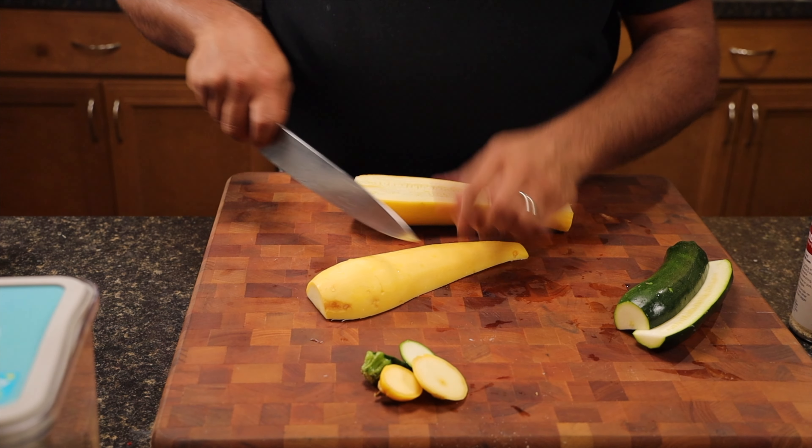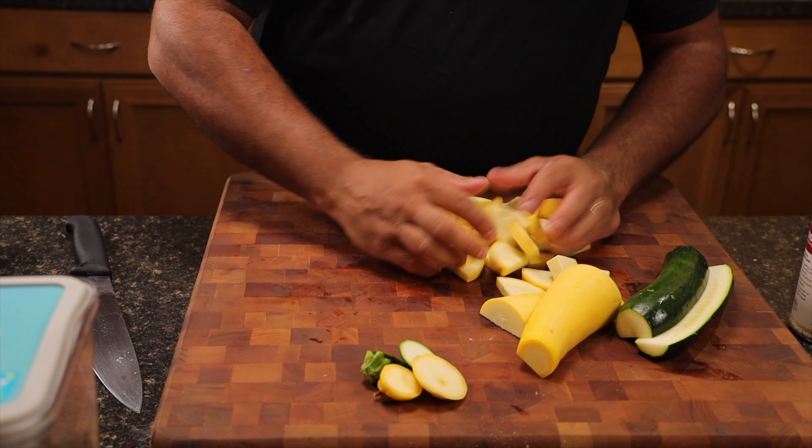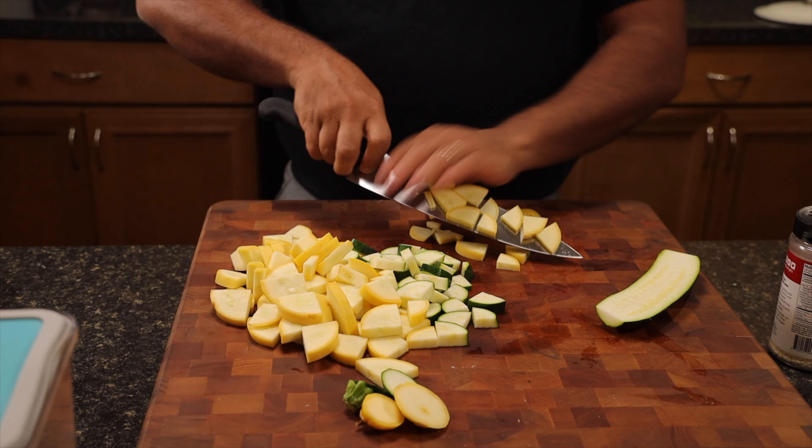What we're going to do is go ahead and cut that in half. We're going to make a long cut into quarters. While you're doing this, go ahead and preheat your oven to 400 degrees Fahrenheit, because we're going to bake this off after we cook it in the Dutch oven pan.